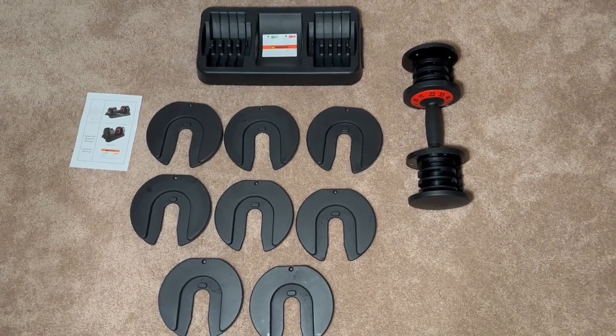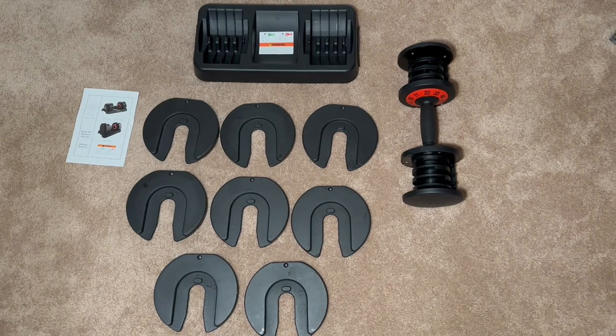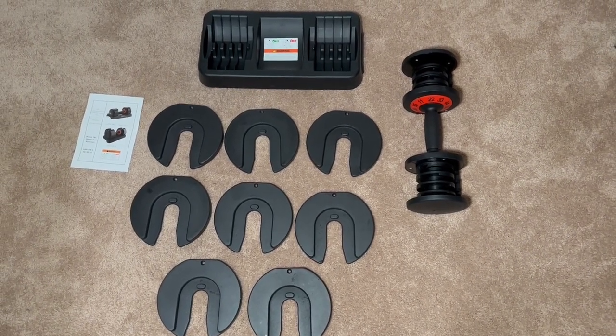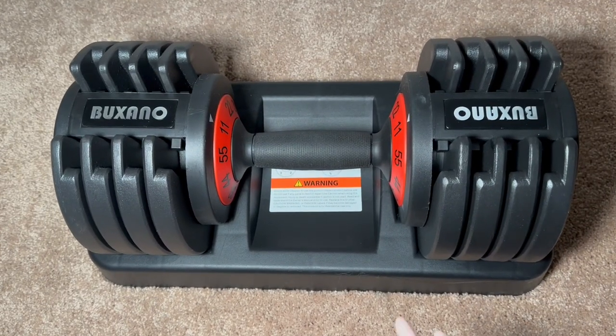I will warn you, the box comes to you super heavy, so make sure if you need help, you have somebody to help you bring it into the house — it is a 55-pound box. Make sure you have help as needed. I'll put it together and then show you how to swap out the weights. Here is the adjustable dumbbell with everything put together.